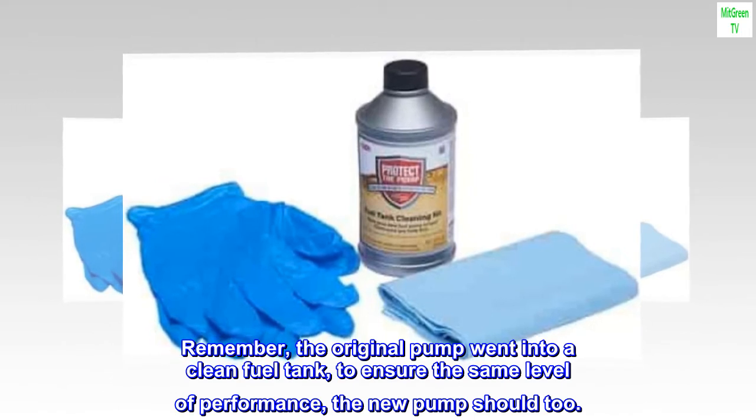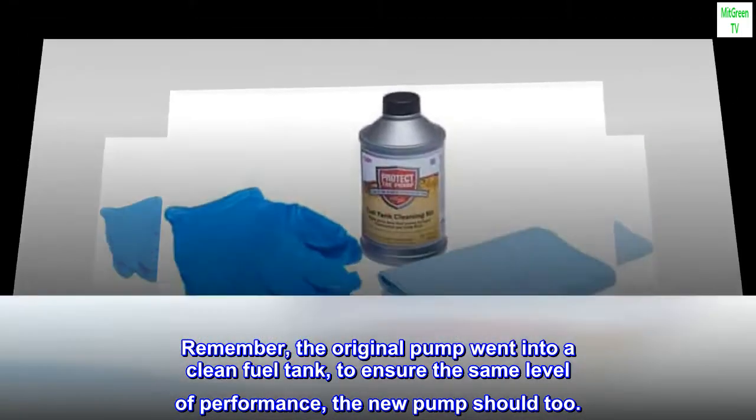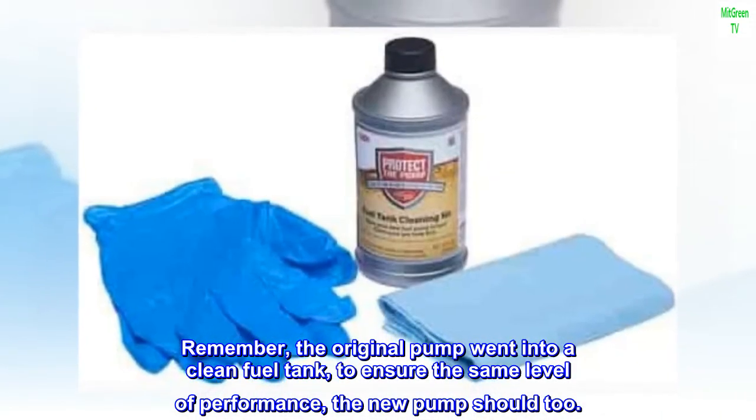Remember, the original pump went into a clean fuel tank. To ensure the same level of performance, the new pump should too.